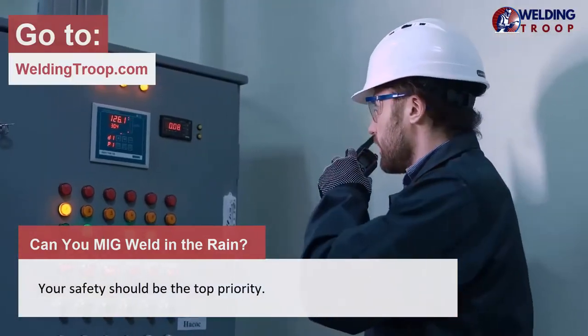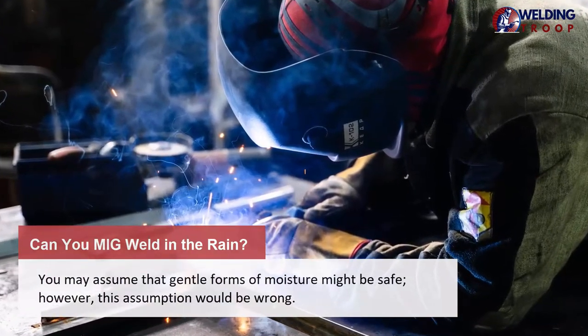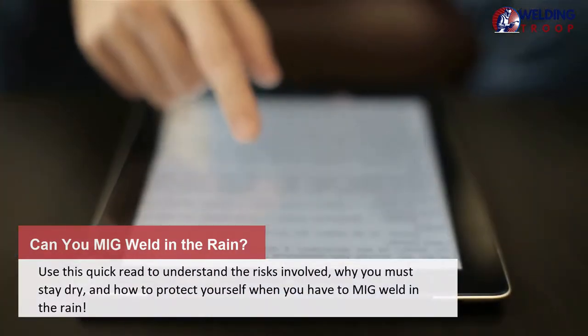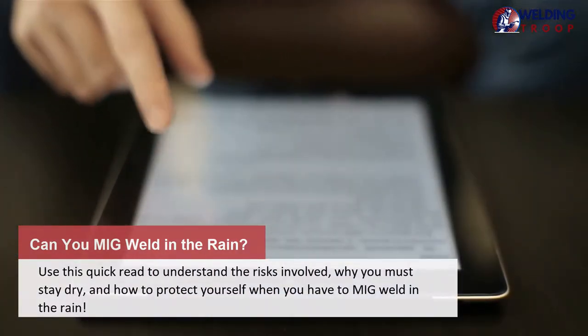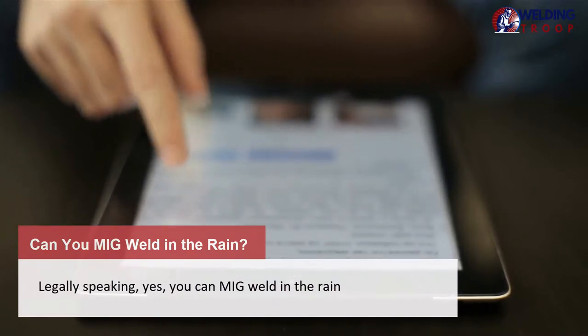Your safety should be the top priority. You may assume that gentle forms of moisture might be safe; however, this assumption would be wrong. Use this quick read to understand the risks involved, why you must stay dry, and how to protect yourself when you have to MIG weld in the rain.